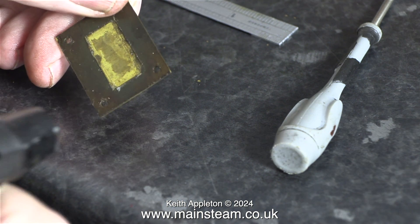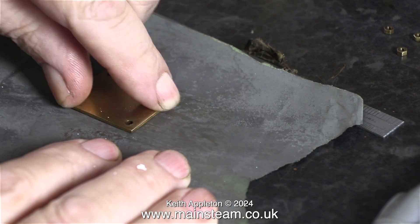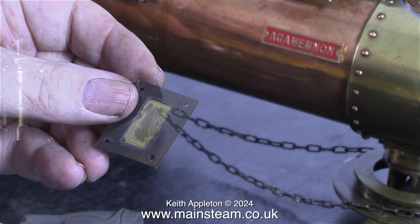Once I trimmed the gasket to shape I used my small blowtorch to burn off any raggy edges on the part that I cut, and although I shouldn't need to do this I'm cleaning up the gasket and making it flat using a piece of wet-and-dry sandpaper. Now the gasket is a lot better — it's the correct shape to fit the steam chest — so now I can bolt it back in place.